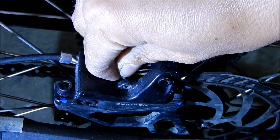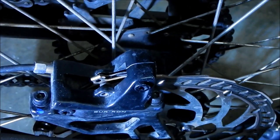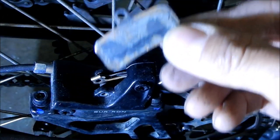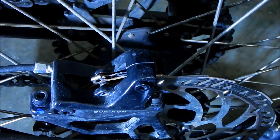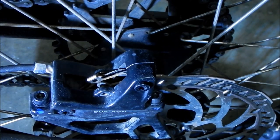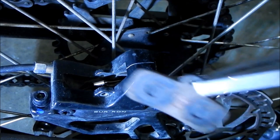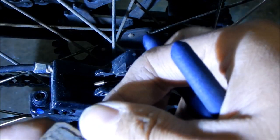Now it should be easier to take these out. Just kind of pull up on the spring clip. One of the pads fell out. As I suspected, there is no more pad left on this one — that's why our brakes don't work anymore. I'm going to go ahead and fish the other one out. Some pliers would help. That one still has some meat on it but it looks pretty beat up.